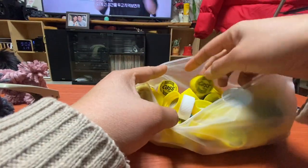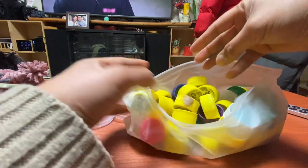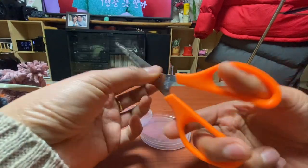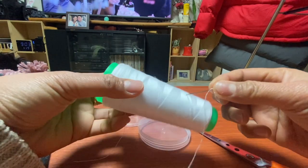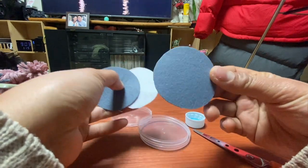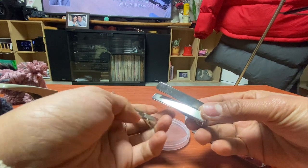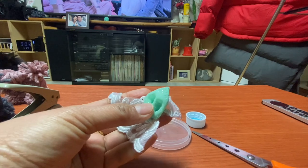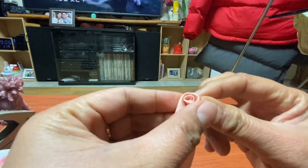We're going to use the bottle cup covers and Pringle cover. If you don't have a Pringle cover, you can use a carton box. We're going to use ribbon as well, and then scissors, thread, and needles, and felt paper like this. I'm also going to use the crocodile pins — this is what I have in the house, but if you have other pins, you can use those as well. I'm going to use this piece of lace for scrap, and also a piece of cloth that you have in the house.